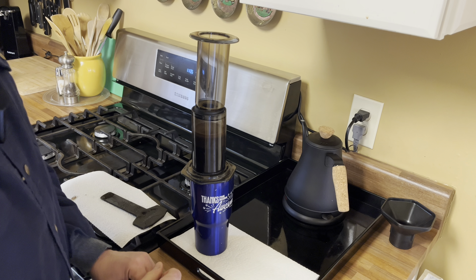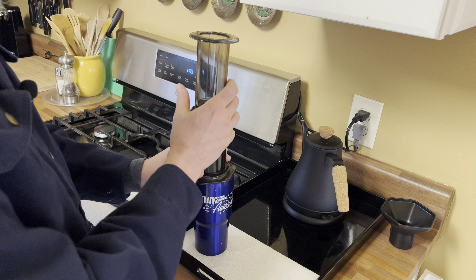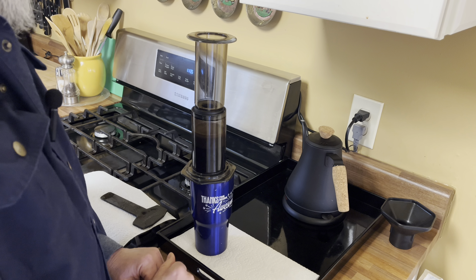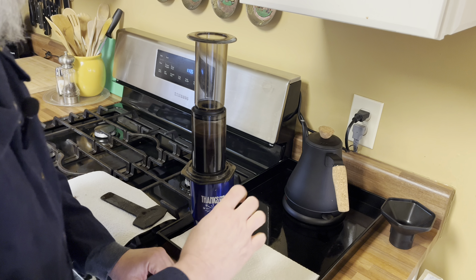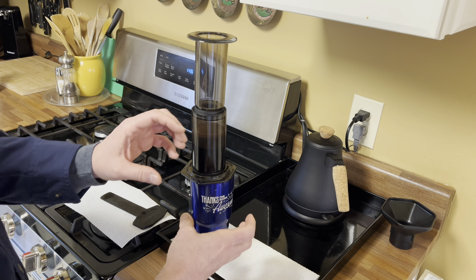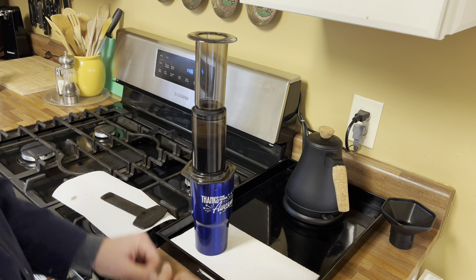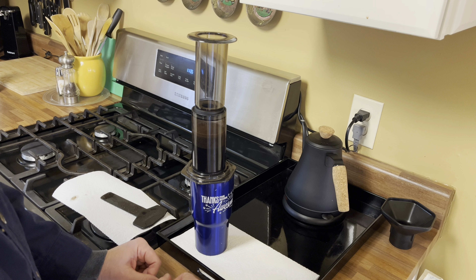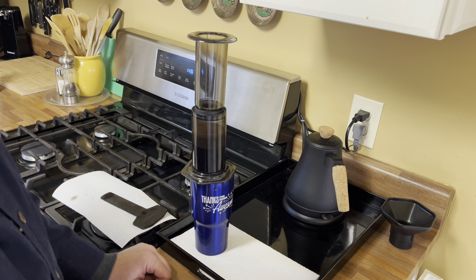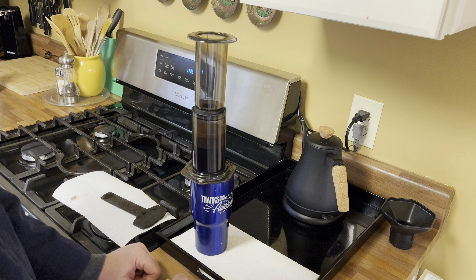Wait for a minute to two minutes — no need to be exact about it, at least for me. You may want to weigh everything out and grind your beans and all that, but I'm not doing that at 5:30 in the morning. There's also a method called the inverted method where you make this upside down so none of the water drips out while stirring. I don't do that because I don't want to clean up a mess at 5:30 in the morning. I can't taste the difference — it tastes great to me just like this.